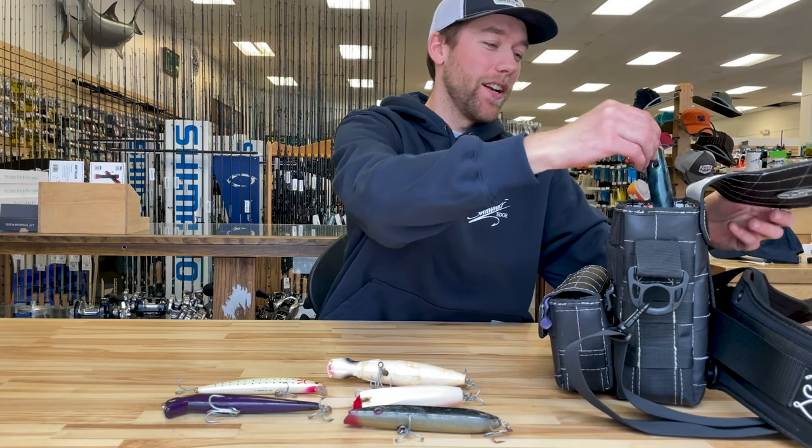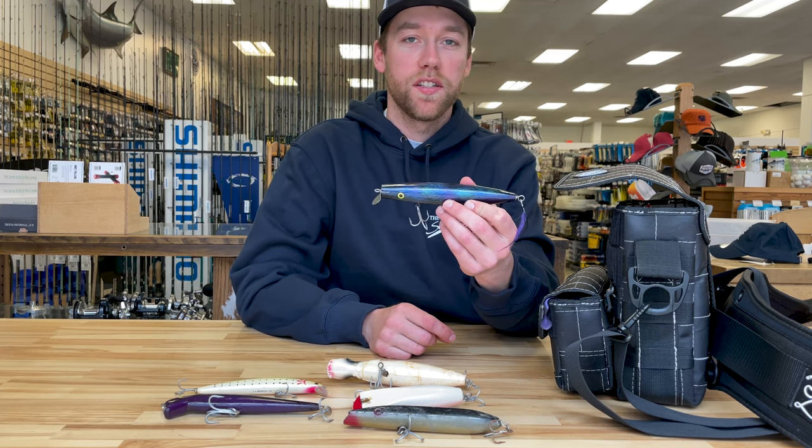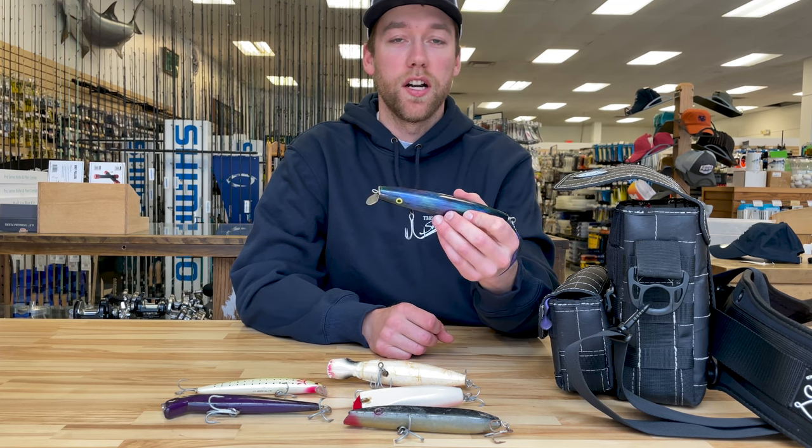The last plug type that I like to carry are metal lips. This one in particular I really like — it casts really well for its size and for a metal lip in general, and you can swim it a variety of ways.